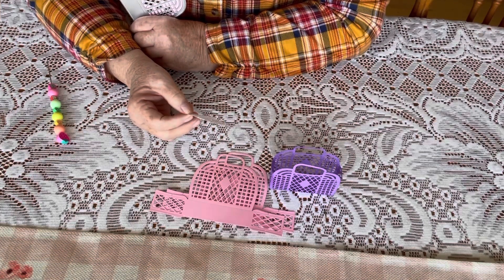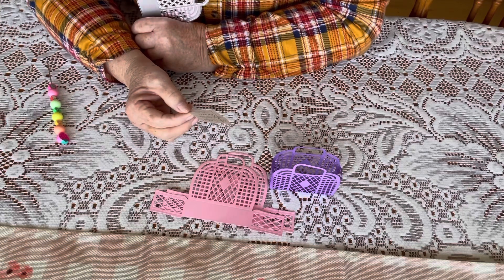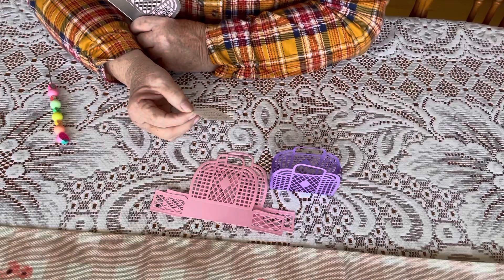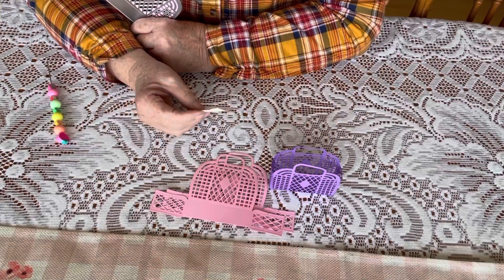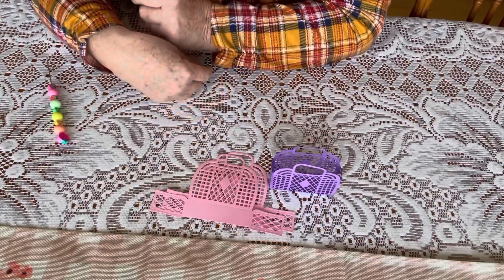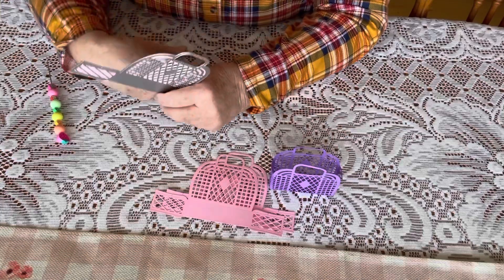I will leave their information down in the description box along with the hashtag. If you'd like to do Die Cut Monday, hop on in. You can hop in and hop out as you'd like. Let me show you what I did.